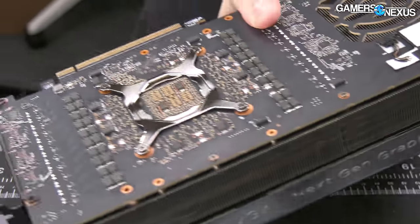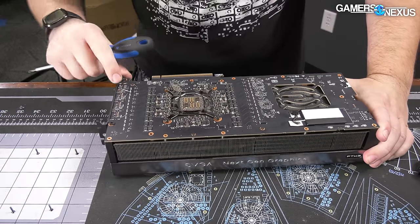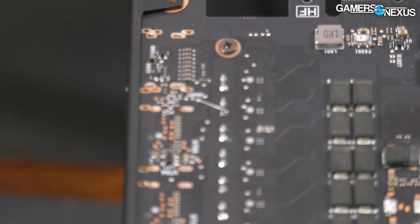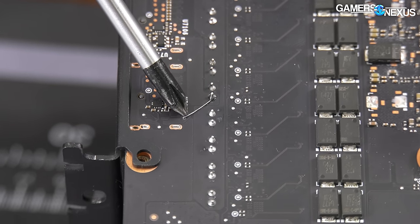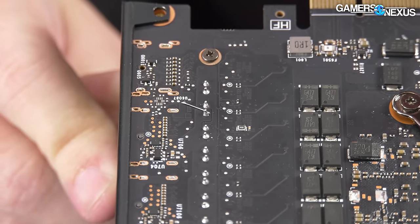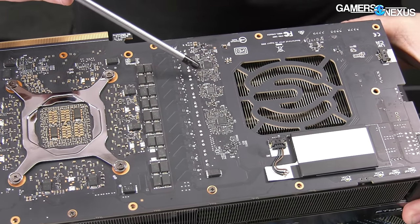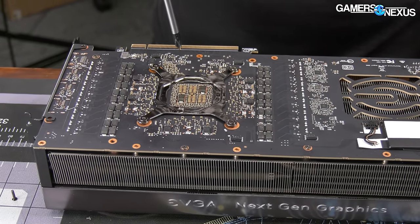There are some unclean solder marks here. That looks intentional — it's going to be either a FET or an inductor on the other side when we open it. You can see the solder jumping over to this contact point. We'd have to probe it to know if that's just to make it work or if it was a debug hookup. There are also some controllers back here, so they do have some actual logic on the back side of the board.